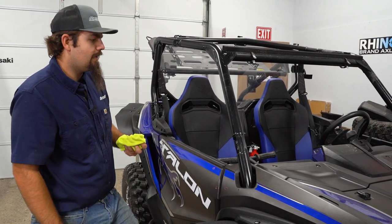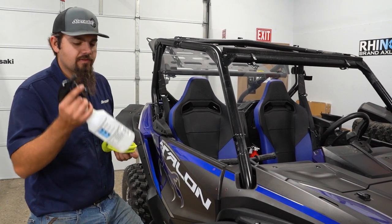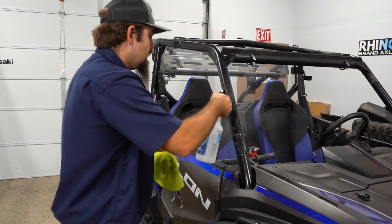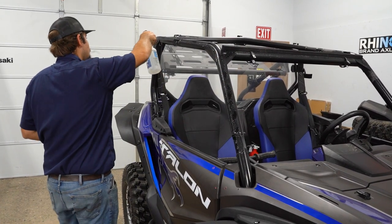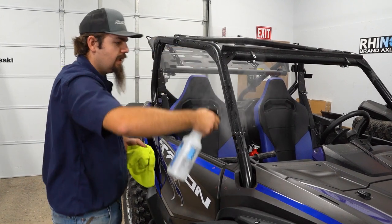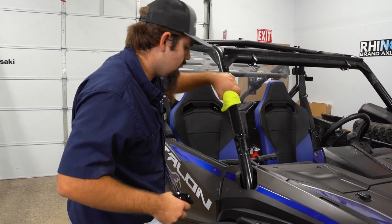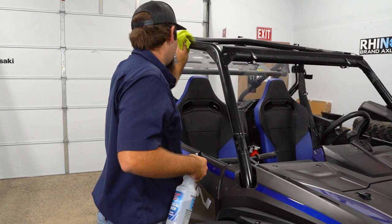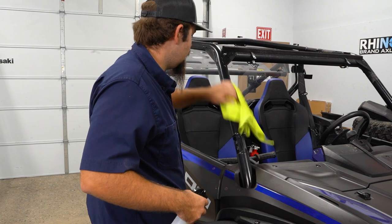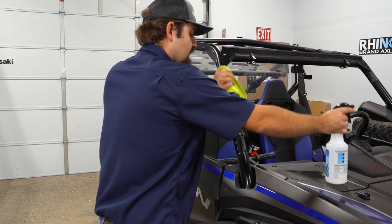So now that we've covered that, what we're gonna do is go through and clean our cage up. We have some denatured rubbing alcohol here. I'm just gonna apply it to all of the mounting surface on the cage where we're gonna have hook and loop fastener and just get this good and clean. Once we have everything good and cleaned up, we will grab our Soft Cab and lay it up here and start attaching hook and loop.